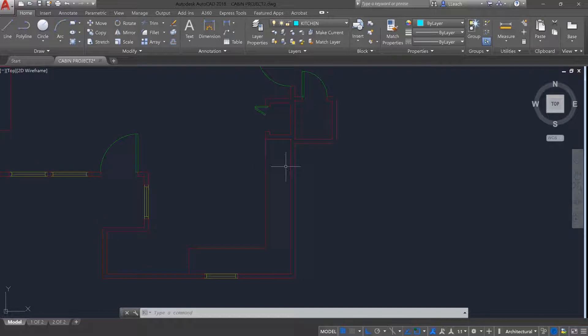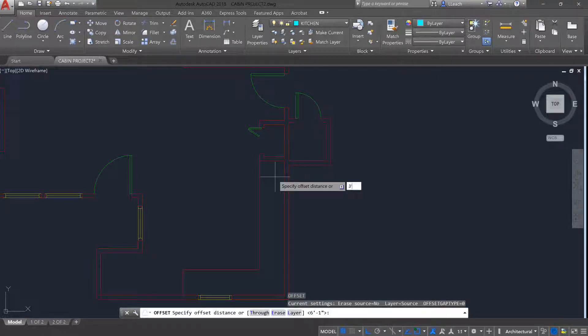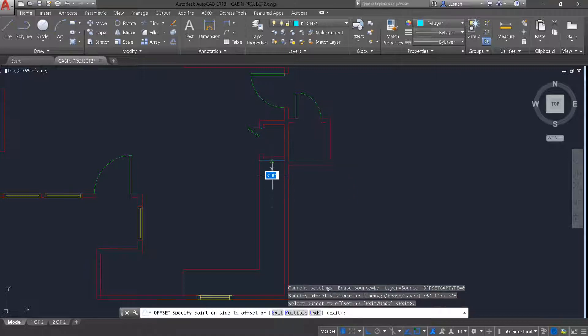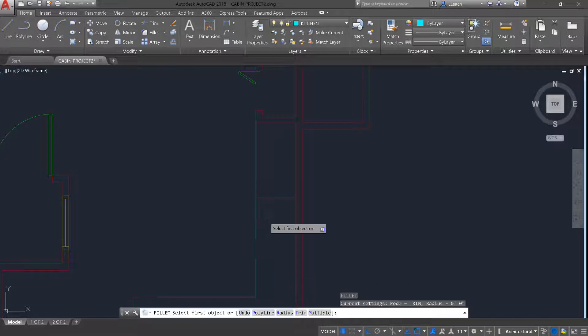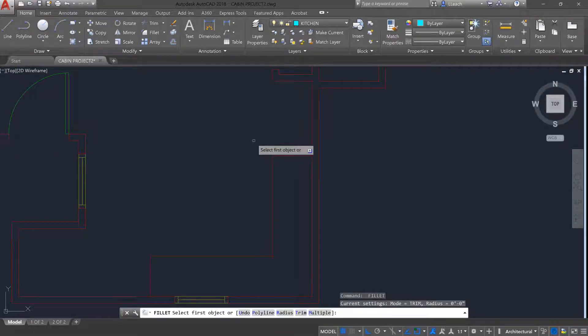There's going to be a refrigerator area here, so it's going to be an empty spot. I'm going to offset three feet eight inches from this line down, and then use fillet or trim. So there's that little empty space for the refrigerator.